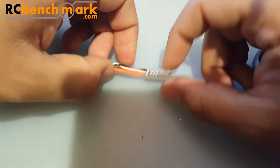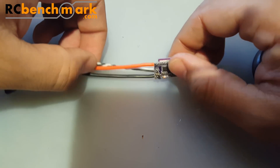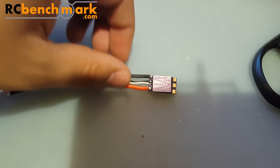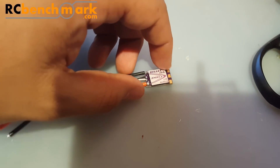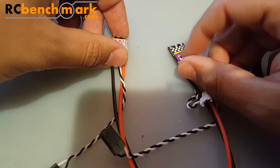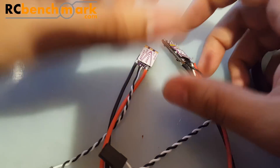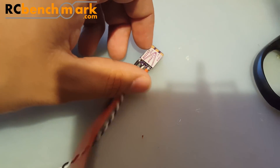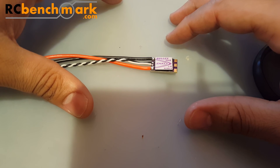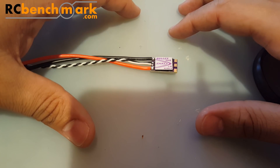This is rocking a BB2 chip, which means it can run DShot 600 possibly right out of the box — no modifications needed. What we're going to do is compare noise, voltage drops, and voltage spikes between this guy and the Racer Star 35 amp ESC, since they're in the same price point. That should give us a good reference. Let's get started.